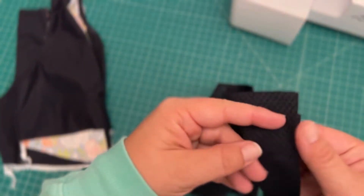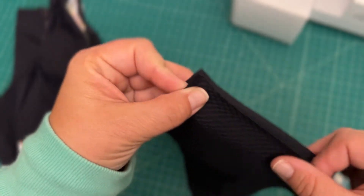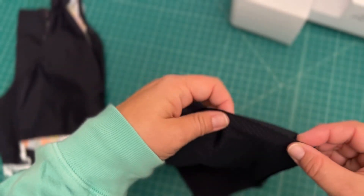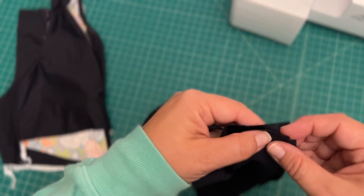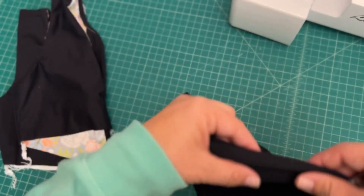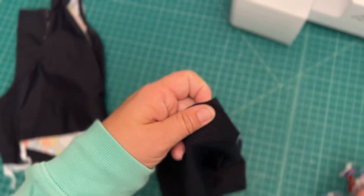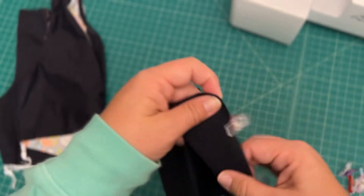You can construct the band just like you would any waistband, neckband, or armband. I actually linked the Knitbands 101 blog post in today's blog post, so if you need a little bit more information or are looking for some more tips, I did link that for you.